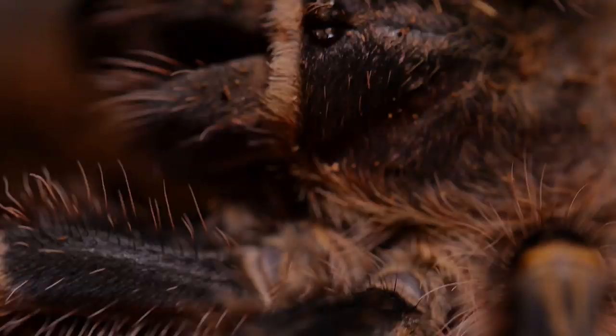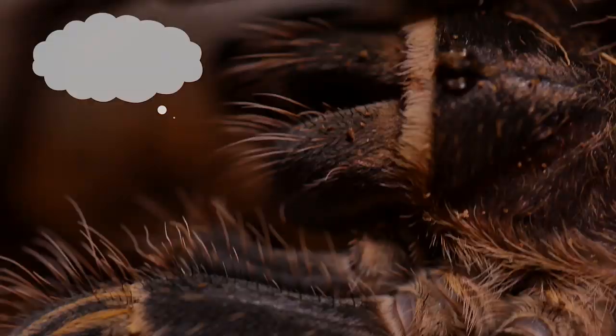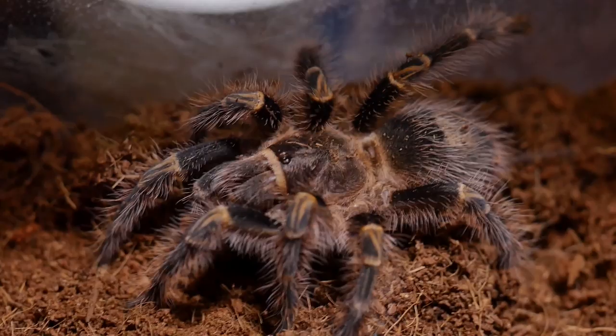I provide my adults with a hide and water dish and keep the substrate dry. I keep this tarantula at the same temperature as most all my tarantulas, which is room temperature between 68 to 74 degrees Fahrenheit. If you are comfortable, your tarantula is comfortable.